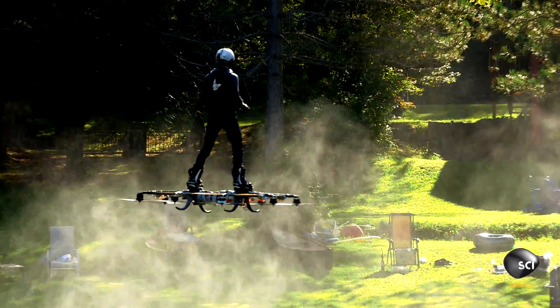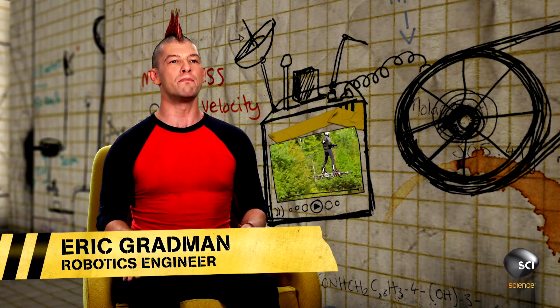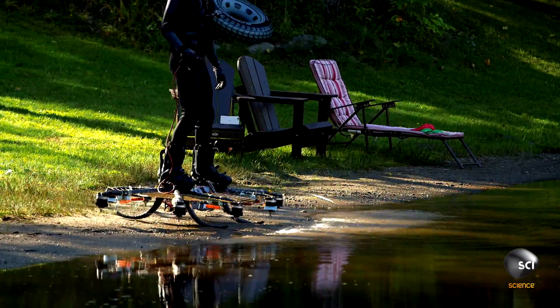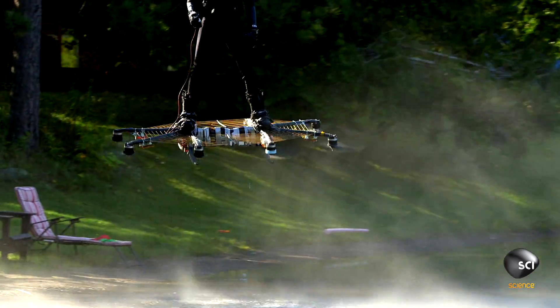So how is this fantastic flying machine put together? Alexandru's hoverboard design is simple but beautiful. It's six and a half feet long, or two meters, and it has eight rotors arranged in a spider-like fashion. Alexandru stands at the center and flies up into the sky.